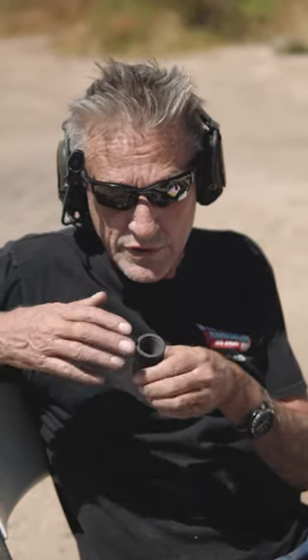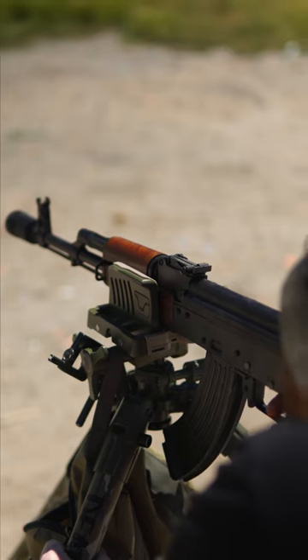A lot of people ask about these — they're Bulgarian four-piece flash hiders, a very popular device. It was designed to work on short guns because it creates boost. It's a good flash hider, but it also creates boost on the back of the gun and is designed to help guns with short dwell time run better. This one here is threaded 14x1 left hand, and somebody wanted it on their 16-inch barrel.